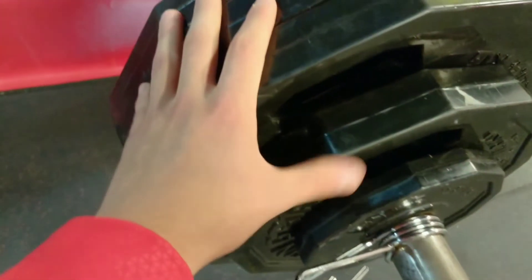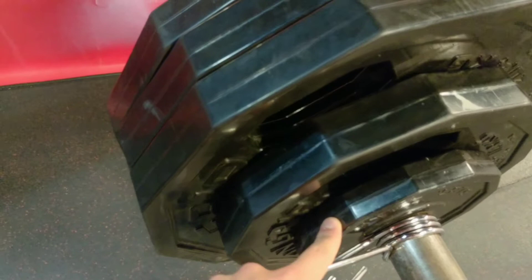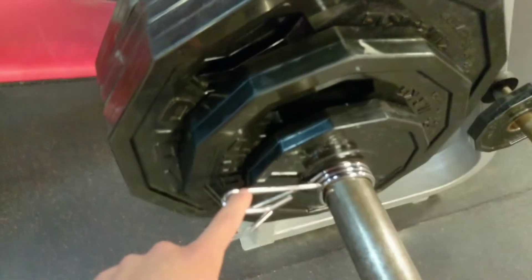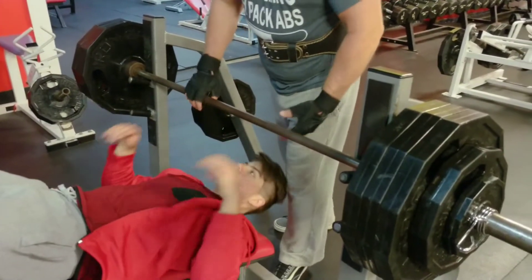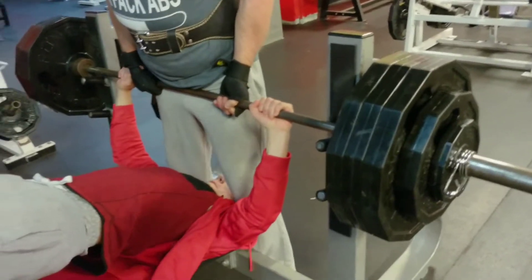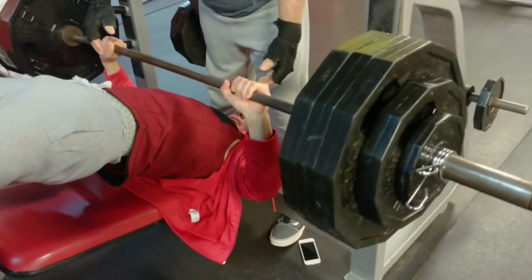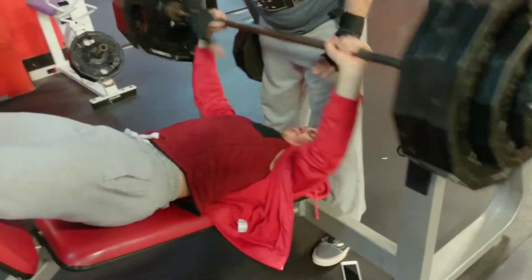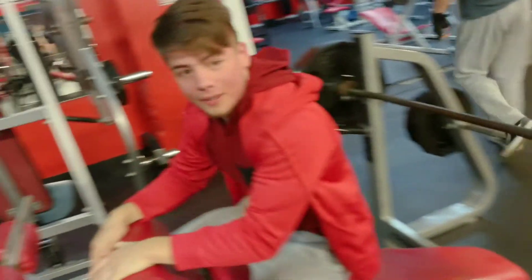Alright guys, we got 375 — how much is this? 375. It's going to be the first time attempting this. We'll see if I can do it. Easy weight. Ready? I'm just starting for this load.